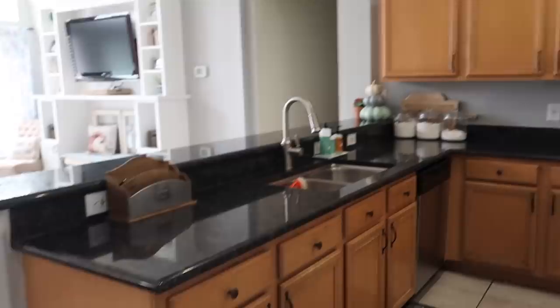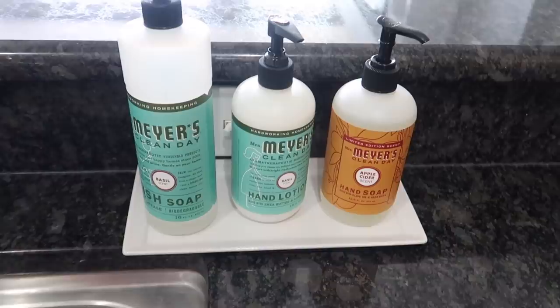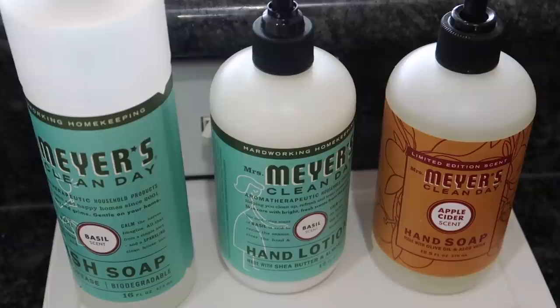Going into the kitchen, I keep it pretty simple. I have my Mrs. Meyers apple cider hand soap — I love this smell. I like the pumpkin scent too, but I think I like the apple cider just a little bit more. You can get that at Target or Grove Collaborative.